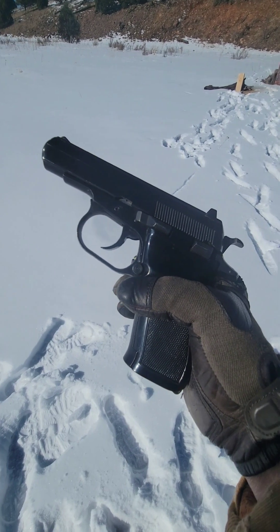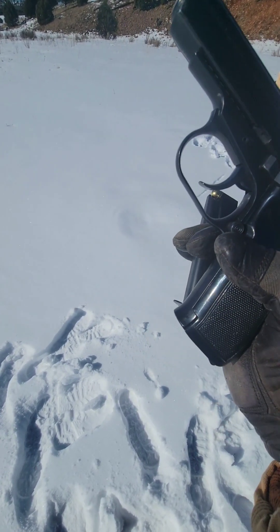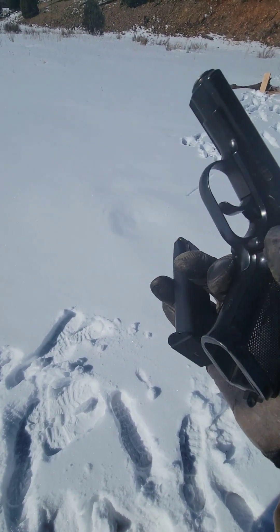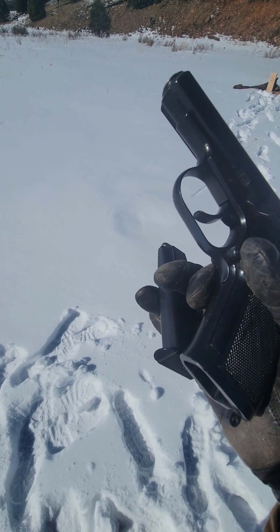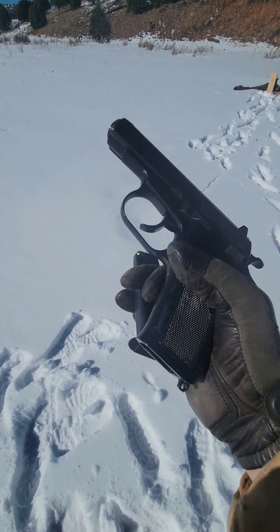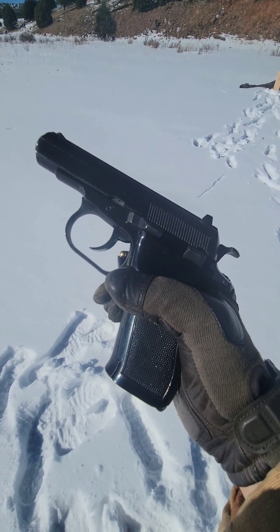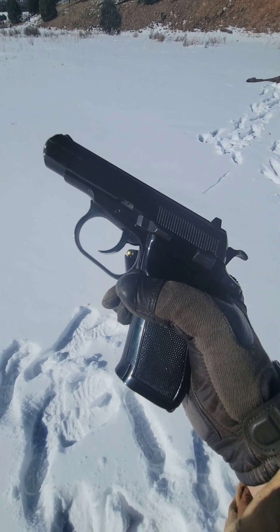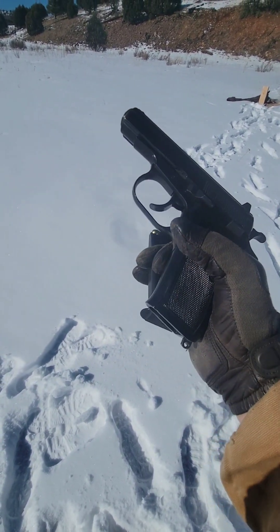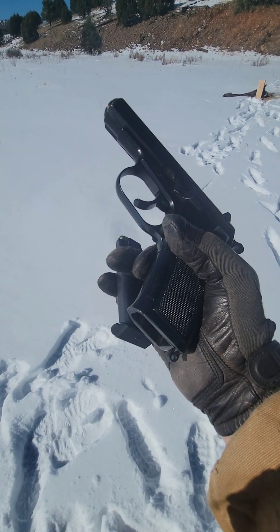This is the most modern C&R purchase I have. This gun was made in 1990, but because it was made in Czechoslovakia and it's now a different country, it made it onto the C&R list. I guess it's called the Czech Republic now. Well, it allowed me to get this nice little compact military pistol delivered right to my door.